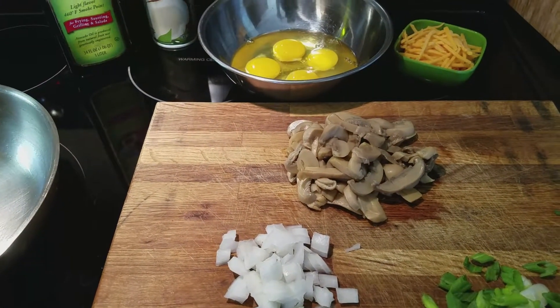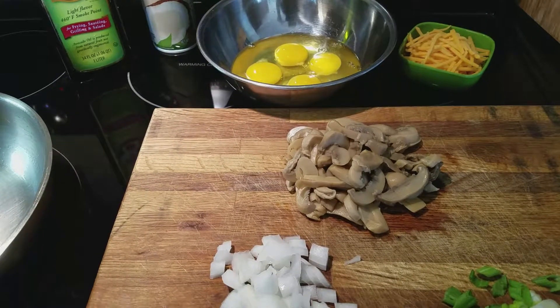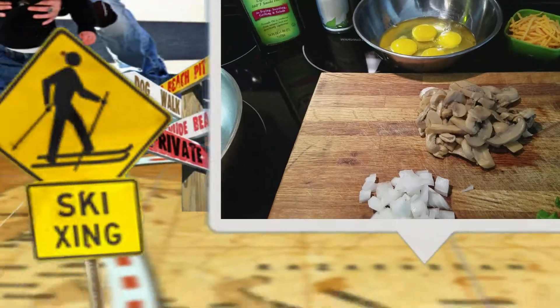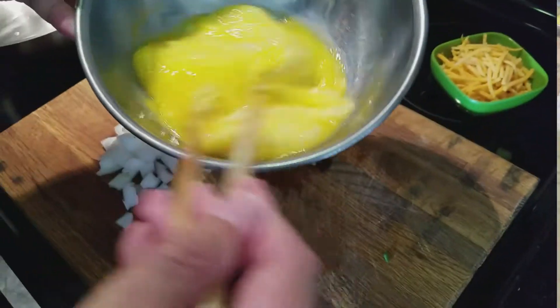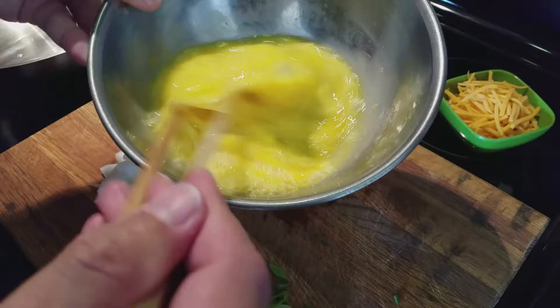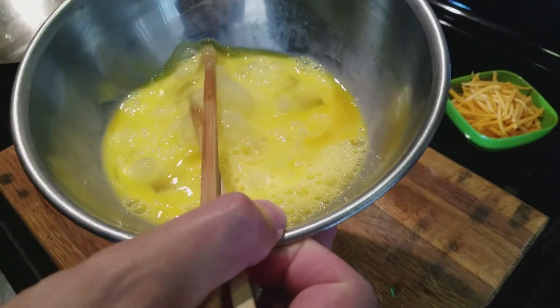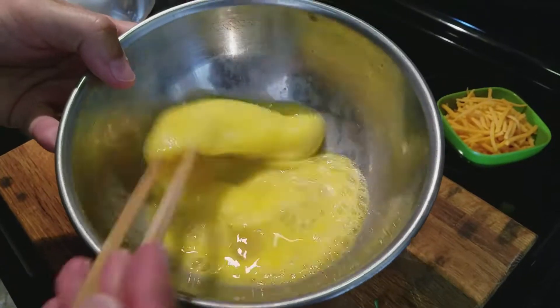Let me get some multi-grain wheat toast and I'll be right back. Alright, so we are going to beat the eggs — you can use a fork or whisk, but I use a chopstick. I learned how to use chopsticks many years ago and I prefer them.